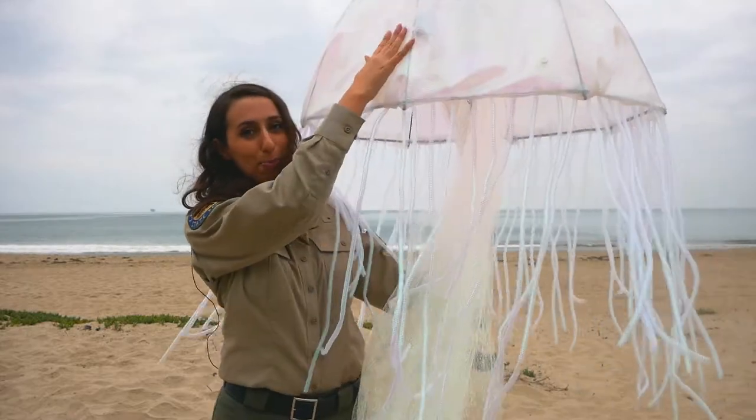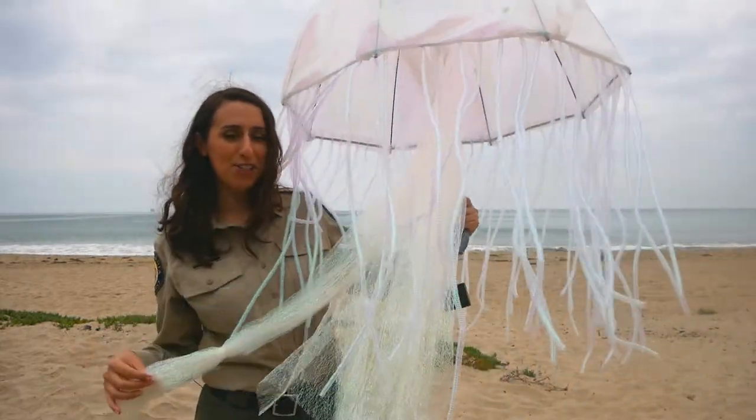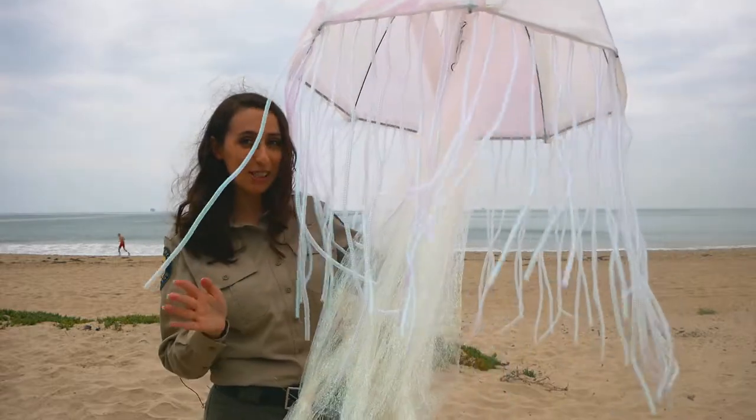Now that you have your bell, tentacles, and oral arms finished, your jellyfish costume is complete.